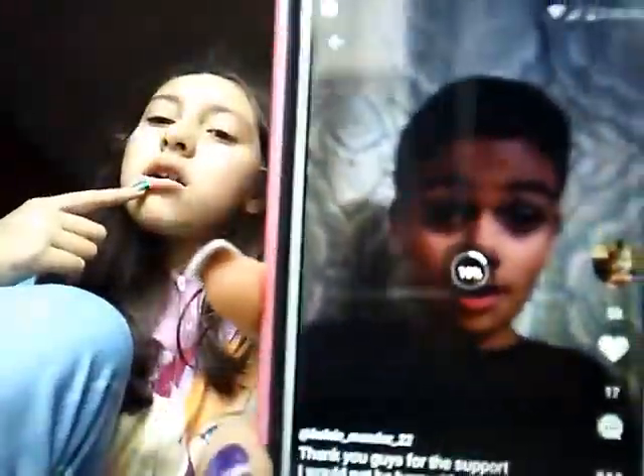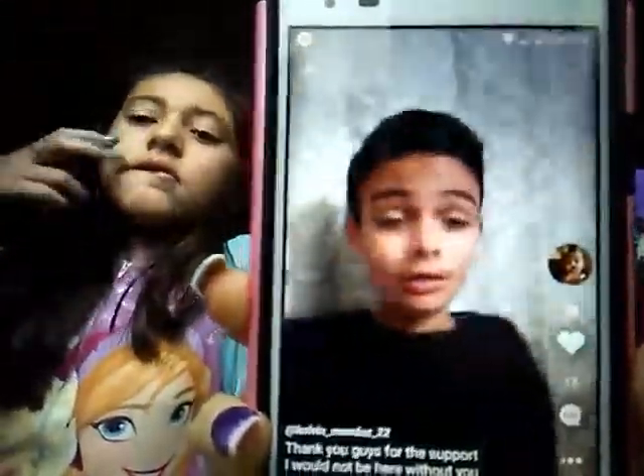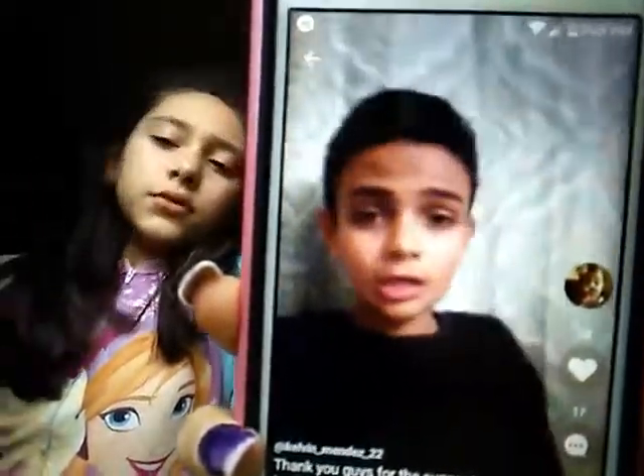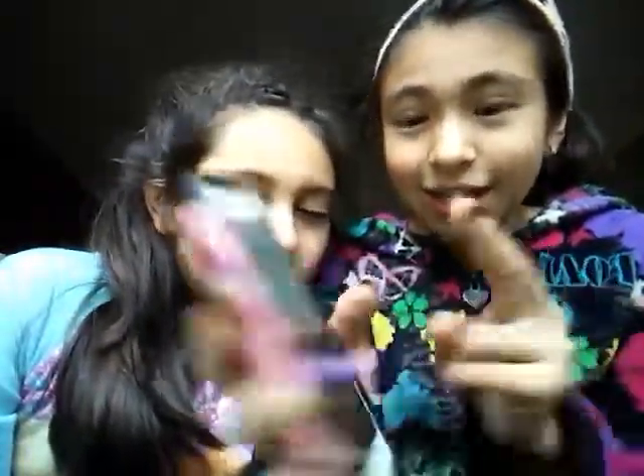Let's go check. Okay so yeah, guys, you could see that I followed him. Now guys, we got like two followers!